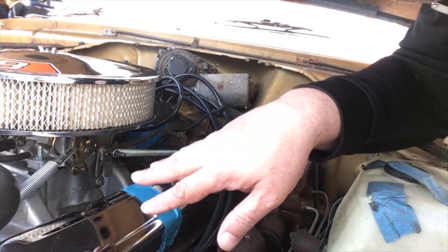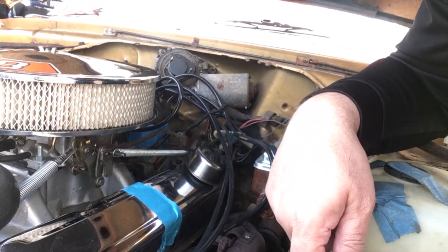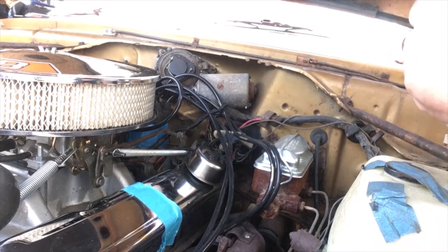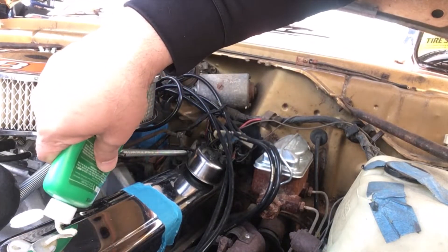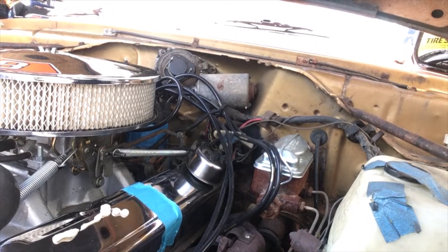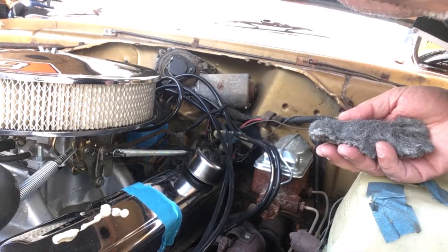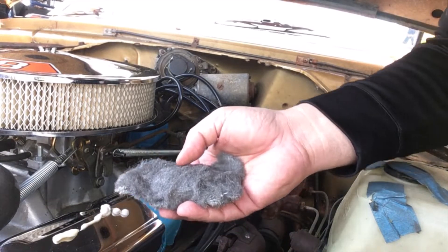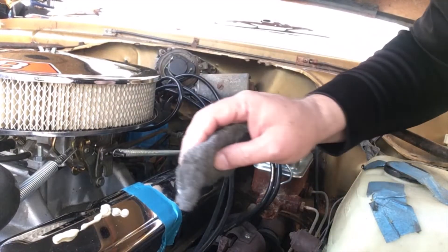It already looks a lot brighter — I don't know if you can see it from here, but that's one of the nice things about staying on top of things. I've never cleaned these valve covers before; this is pretty much how I got them with the car. They're very generic offshore units. I'd love a set of Direct Connections or some good old Mickey Thompson's, but that's an upgrade for another day. Just apply your chrome polish briskly on the valve cover, then take your 0000 quadruple-zero steel wool and go to town. I'll be fast-forwarding through this as well.